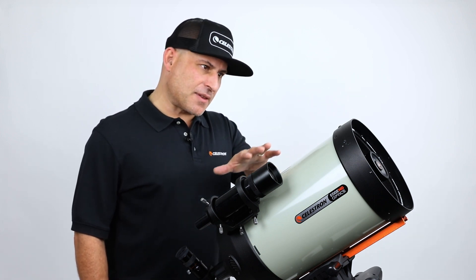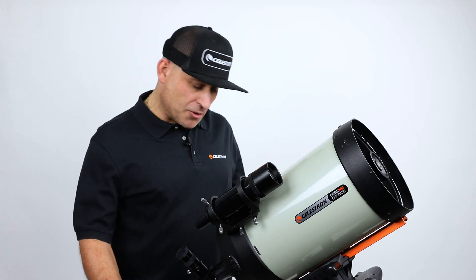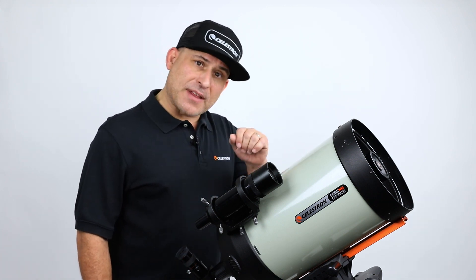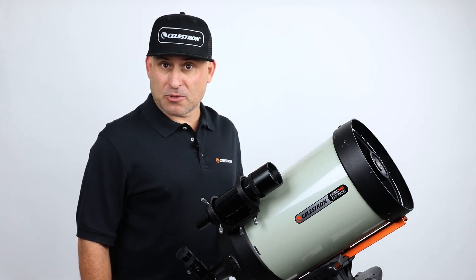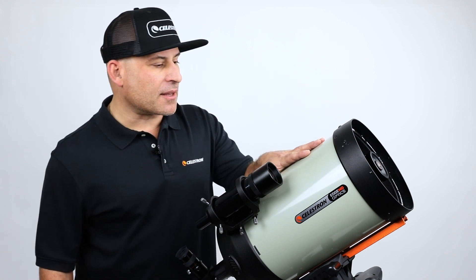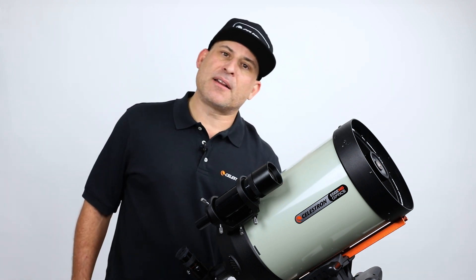The first step is to make sure that the tube you're going to mount the ring on is mounted onto your mount, whether it be an Altazimuth mount or an equatorial mount. It should be mounted so that it can hold the telescope tube steady in a vertical position. In this case we're going to be installing the ring on an 8 inch Edge HD, and we have it mounted on an Advanced VX mount.